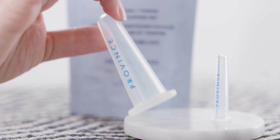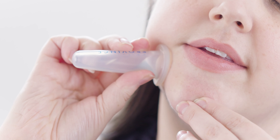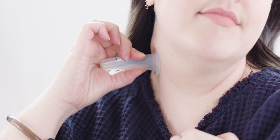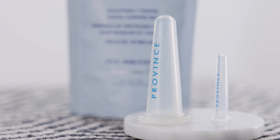Our facial cupping set is made of high-quality silicone. These cups help to gently pull away the skin from the deeper layers of fascia, which helps to reduce fine lines, puffiness, dark circles and wrinkles. They also help to reduce muscle tension and increase skin's elasticity. Overall, they're the perfect tool to rejuvenate dull, dry, dehydrated skin in the comfort of your home.